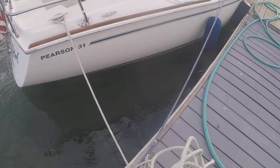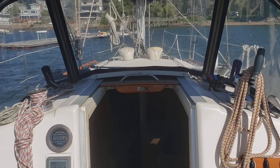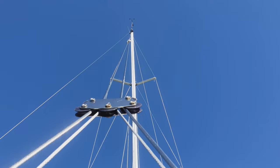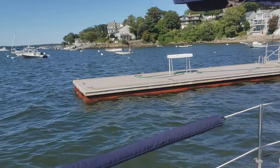There are six steps in an effective docking procedure. The first step is to case your docking spot. If you're coming into a dock that you're not familiar with, you want to approach the dock, stop your boat, and look at the direction and strength of the wind and the current. Consider how they may affect your ability to dock.